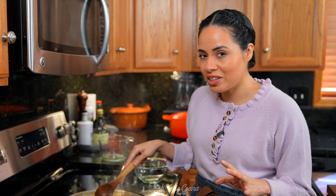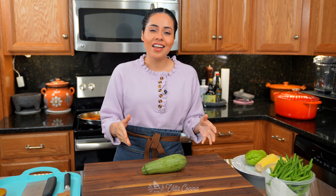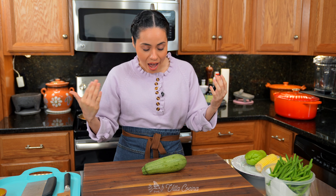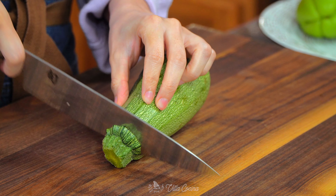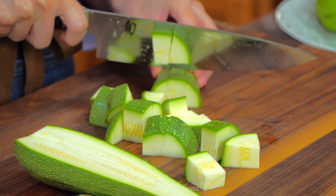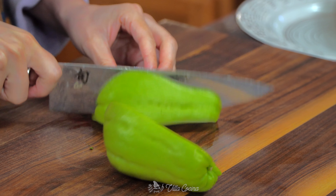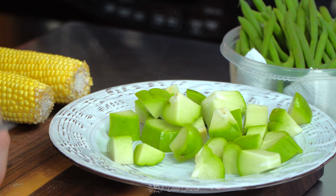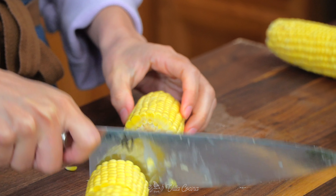Let's prep the veggies that are going to make the soup super hearty. The options are endless — you can pick whichever you prefer. I'm personally going to use one Mexican squash: remove both ends and cut into bite-sized pieces. Cut all your veggies as similar in size as possible so they cook evenly. Also dice a chayote, and continue with two corn on the cob cut into four sections each.